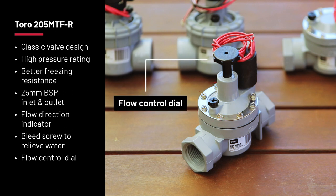What's more, the 205MTR also offers flow control via the dial on the top of the valve. This is useful when the spray heads are misting and not giving you even coverage. It's worth choosing a solenoid valve with flow control because you can then fine-tune your system after installation.